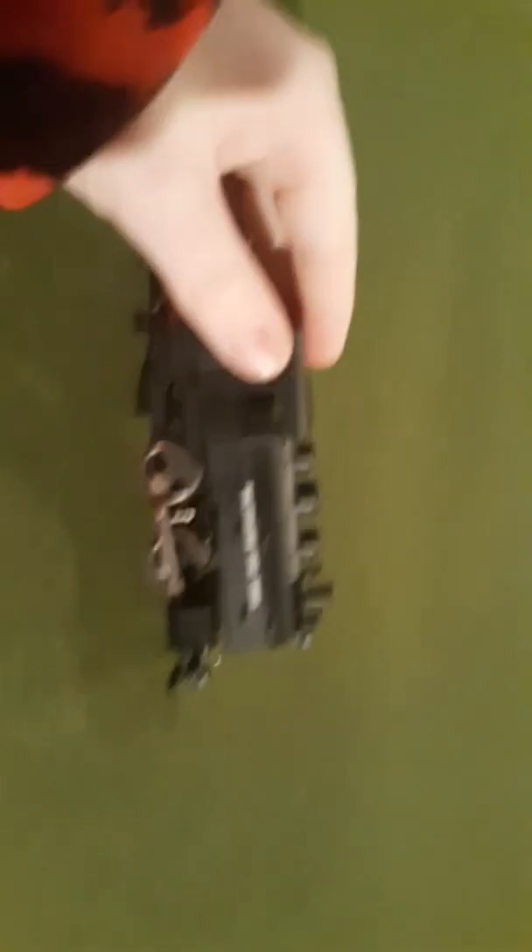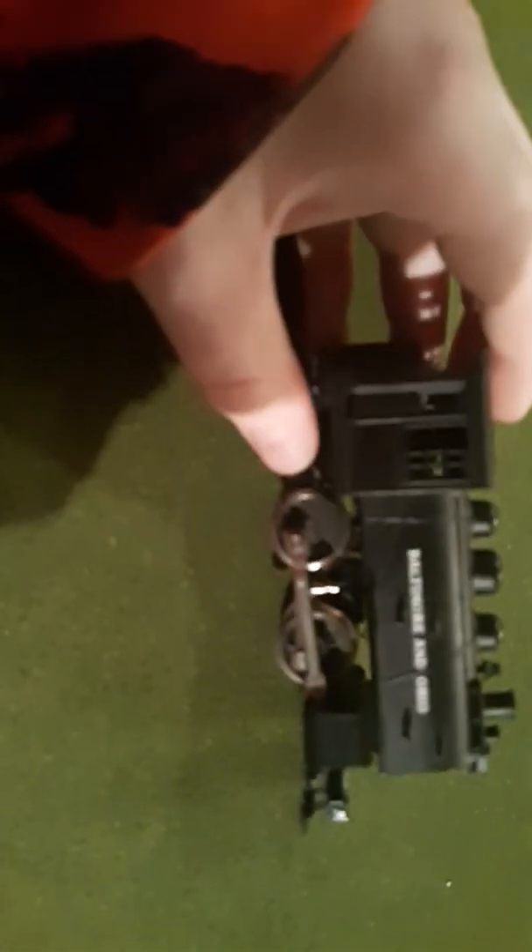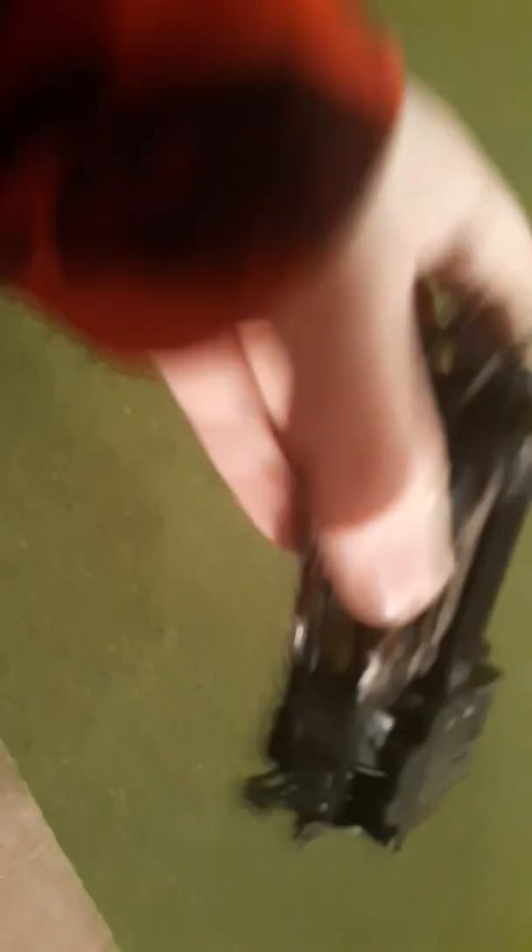On this little steam switcher — last time I ran it, it ran. But I put it on the track yesterday and it didn't run, so I have to take it apart and restore it. I don't even know what's wrong with it because it ran perfectly fine last time I fired it up. I have to lubricate it too, now that I have lubricant.